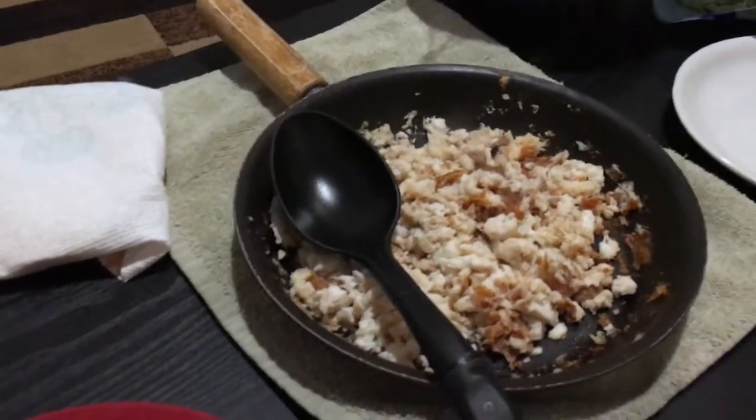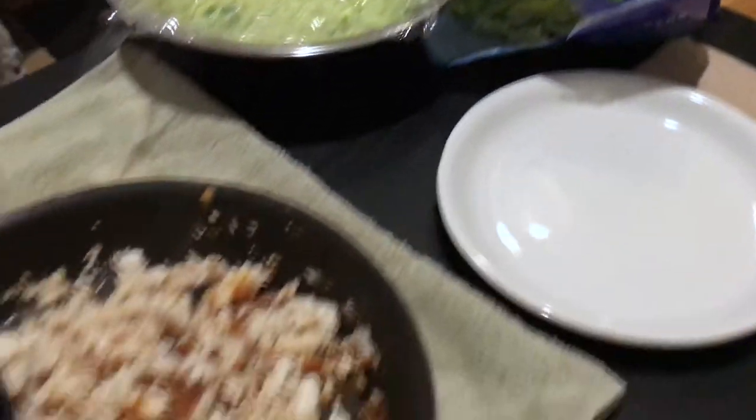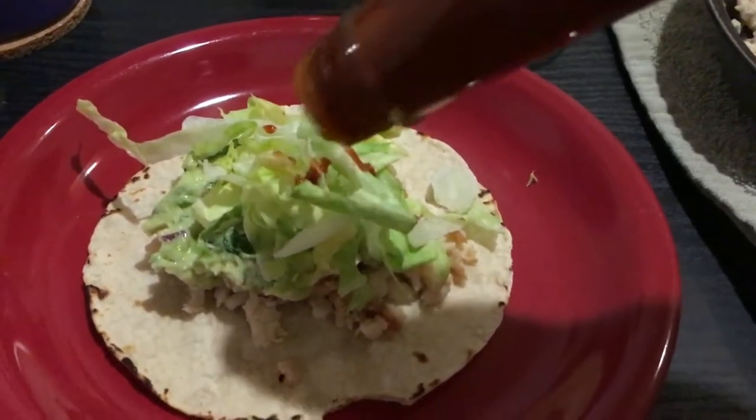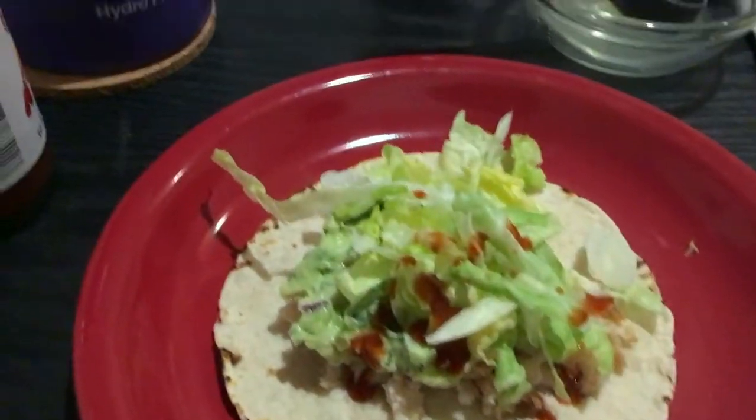Yeah, we're going to make the tacos. It was a really simple recipe, honestly. I don't know why I thought it was going to be like a whole day thing, but I really enjoyed making it. Got our dinner — shredded lettuce. Let me show you. Got some Tapatio on there.